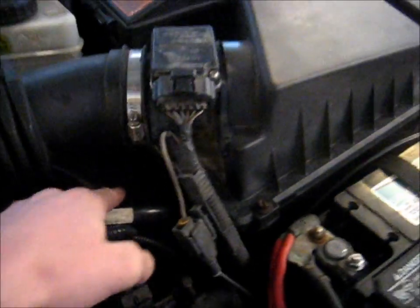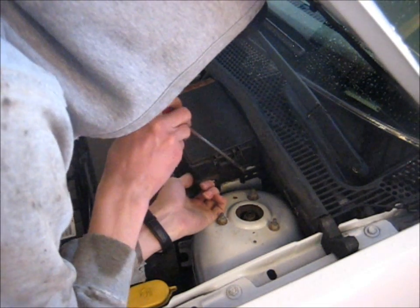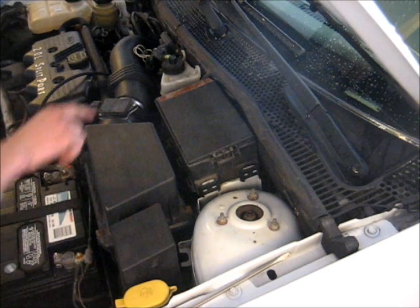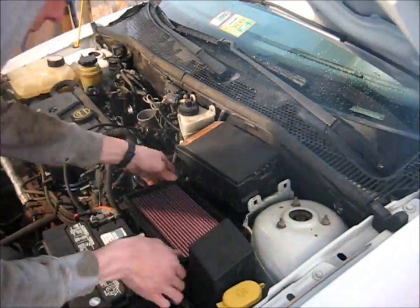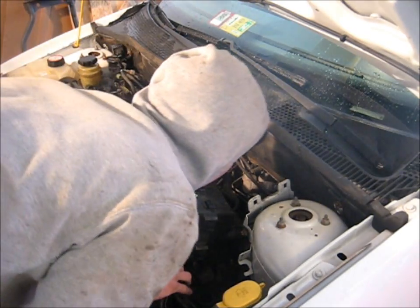Now if you look way back in there, you'll be able to just barely see the lines. I think it would be easier to get to if I took out this electrical box here, or moved it out of the way anyway. There are a couple of tabs on this side — let's peel those back. That disconnects from that side. On this side there's a tiny little screw that needs to come out next. I removed the air box assembly there just so I can move this down out of my way.